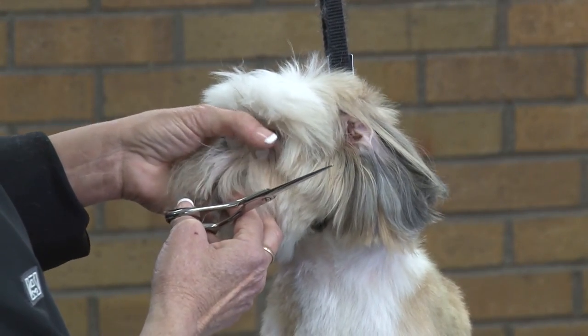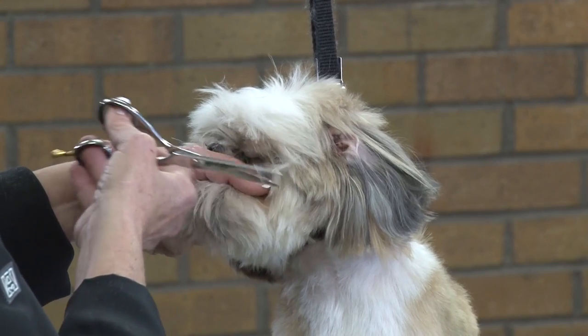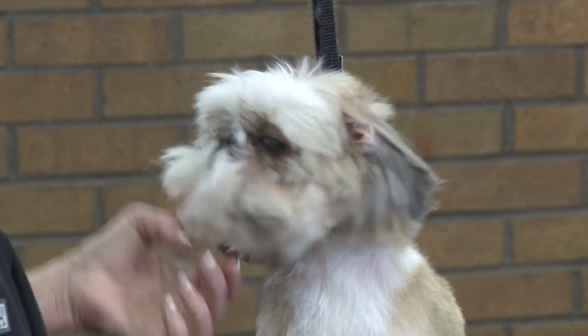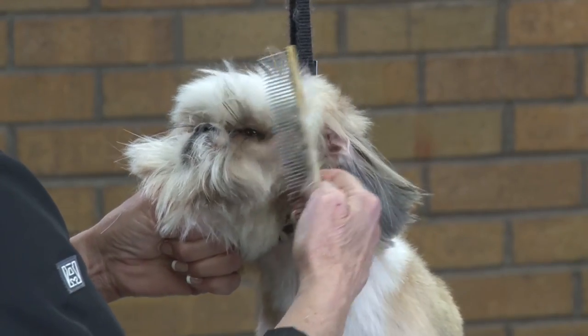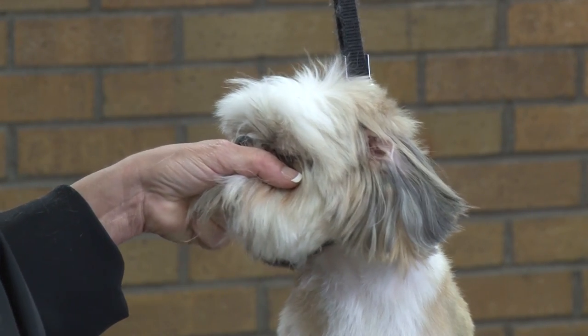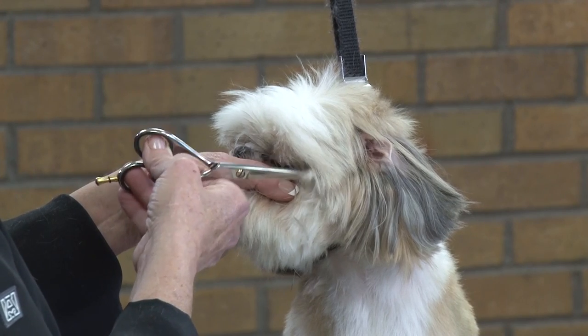Then what you can do is take your thumb, hold the eye closed with the eyelashes, and come back to the eye corners. You can see what that does — it might take a couple tries. So we'll go back to that, going right back, holding the eyelashes down to the eye corner.